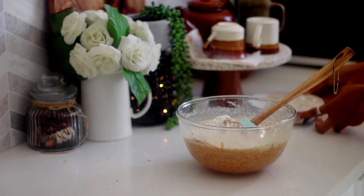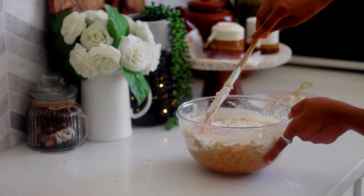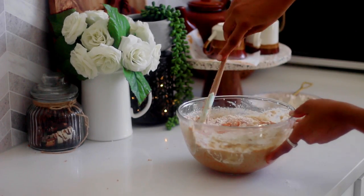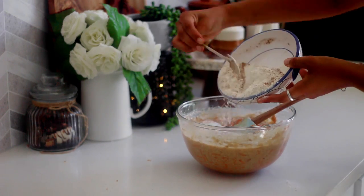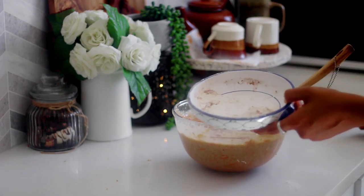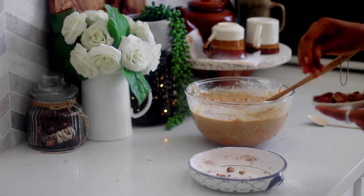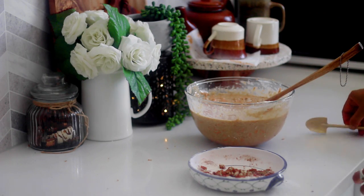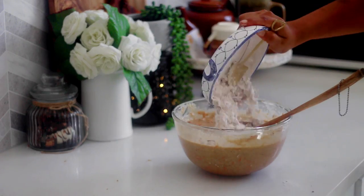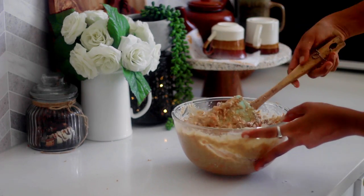Now add the dry ingredients in two stages, reserving about two tablespoons of the flour mixture. Gently fold it into the batter. As you start folding in your dry ingredients you will observe that the consistency of the batter gets thickened a bit. To the reserved two tablespoons of flour mixture, add the chopped pecans and mix well, then fold it into the batter. Coating the pecans with flour prevents them from sinking to the bottom of the cake while baking, giving you an even dispersion throughout.